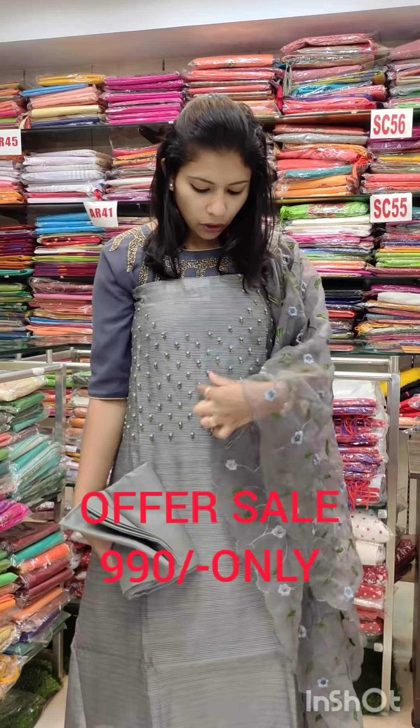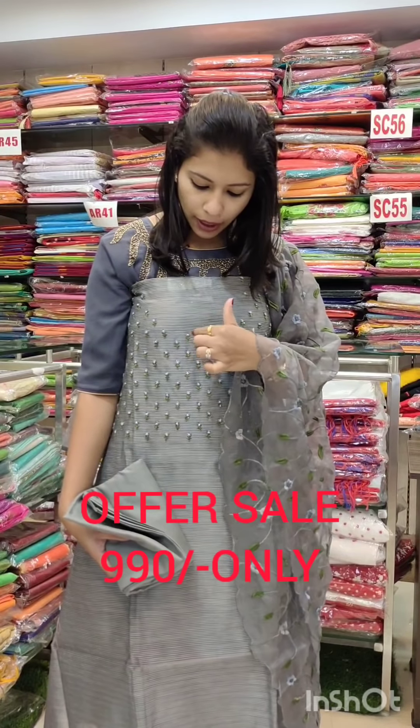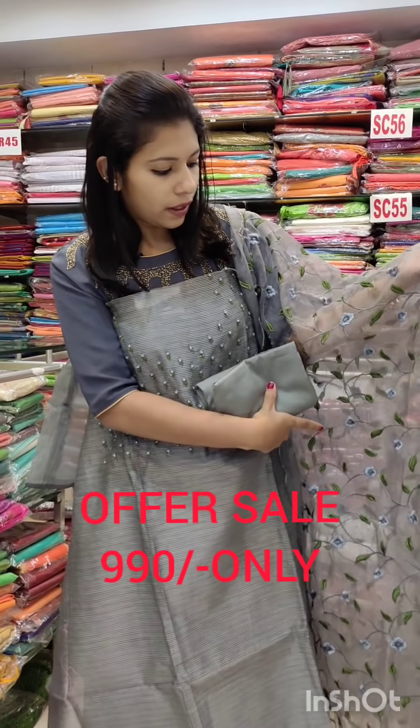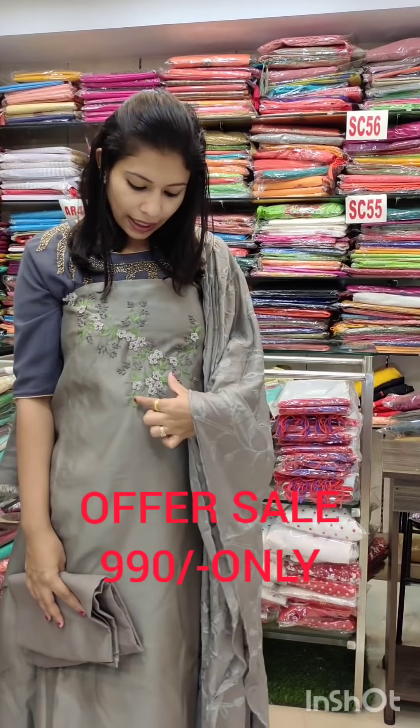This is a super-net fabric — a stiff type. This area has gray, green, and white shades. It is a great color. The actual price is 1,580 — it is a full price. It is ton-to-tone shades, priced at 990. This is a semi-silk in this area. It is a great color — all the collections are changing.